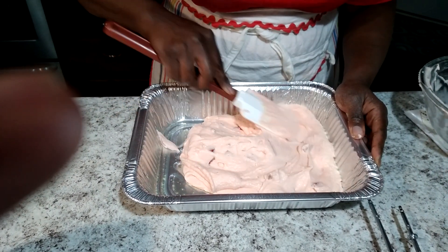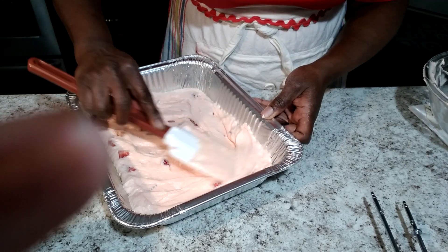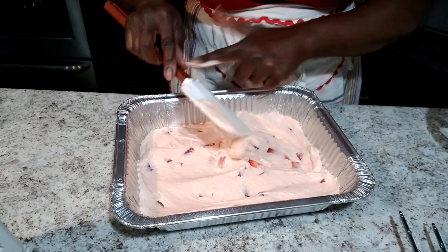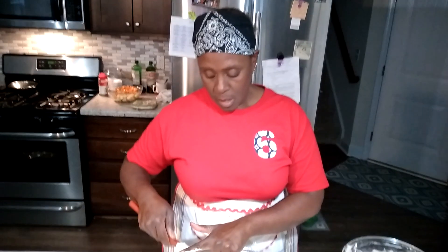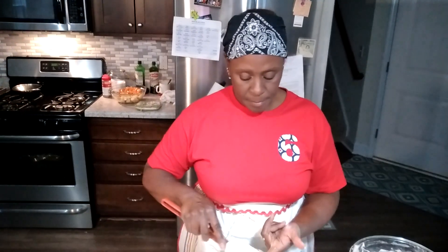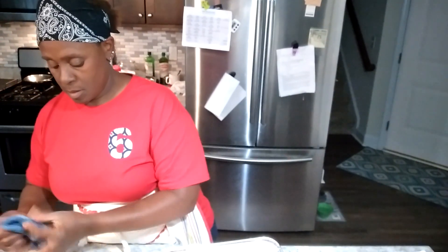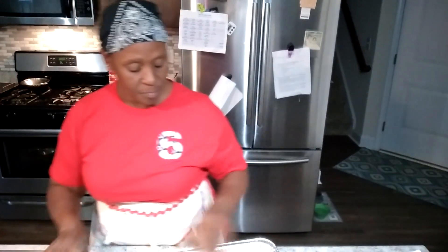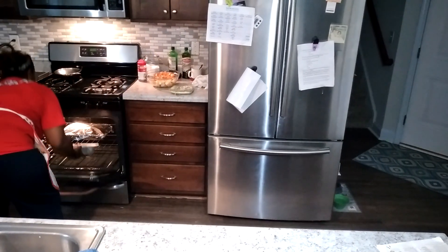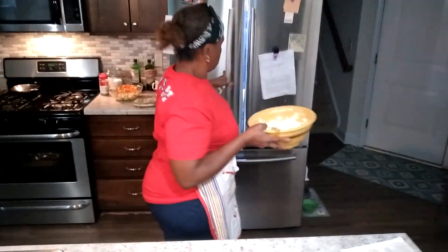This pan looks like it's going to swallow up this batter — this batter is actually a half recipe, but this pan is going to be fine. This cake is going to bake at 350 degrees, and it's probably going to take about 30 minutes — the original recipe says about 50 minutes. I'm going to put this in the oven, pull my already-made sample, and talk to you about the icing.